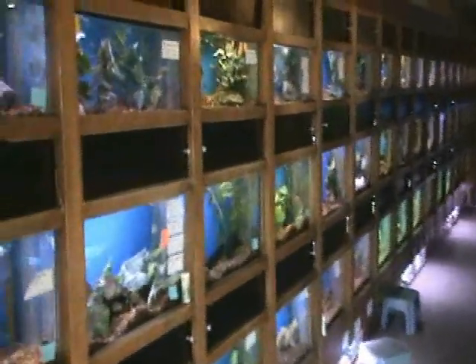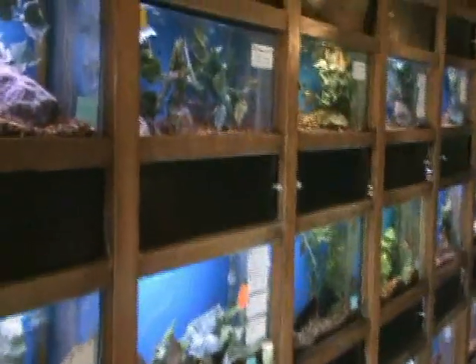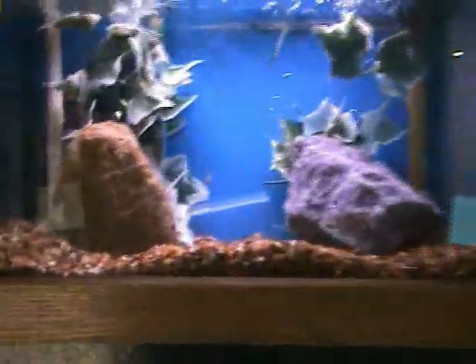Hey guys, thanks for stopping in to check out our video inventory update. Today we're going to look at our freshwater shipments that came in yesterday.